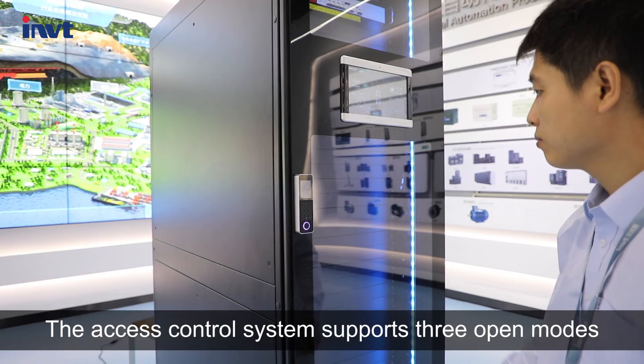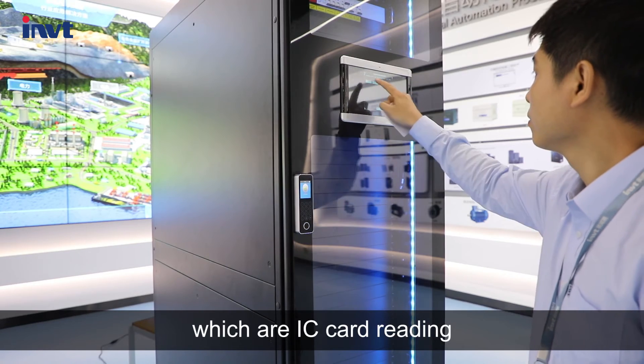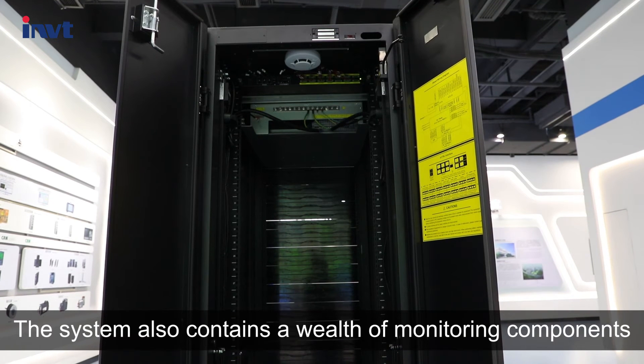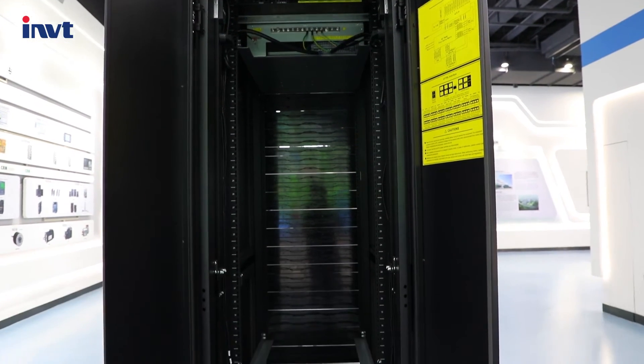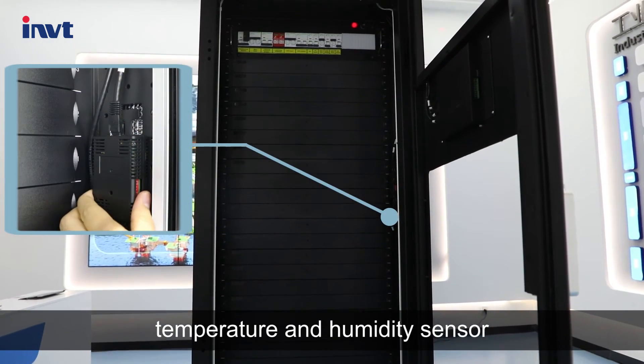The access control system supports three open modes: IC card reading, fingerprints, and passwords. The system also contains a wealth of monitoring components, such as smoke sensor, water leakage sensor, and temperature and humidity sensor.